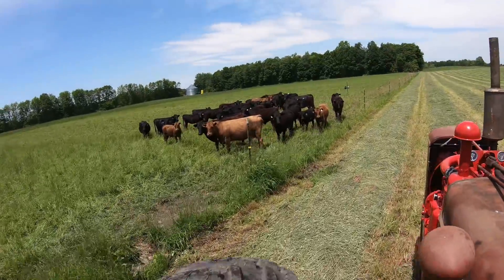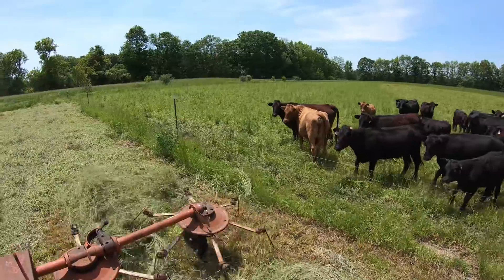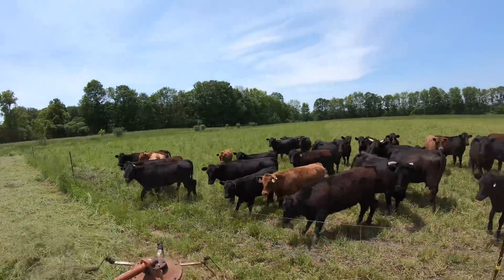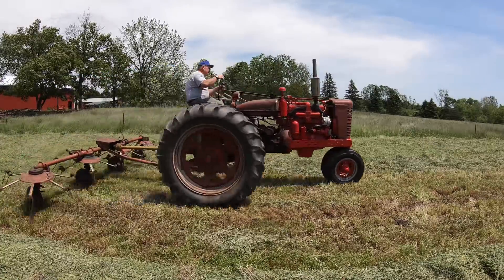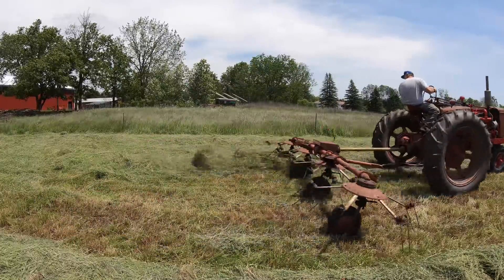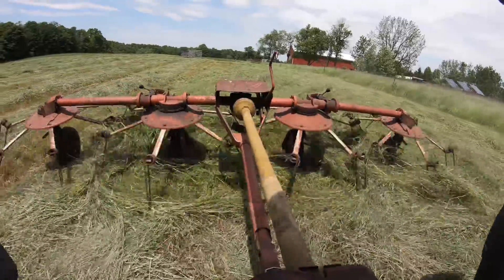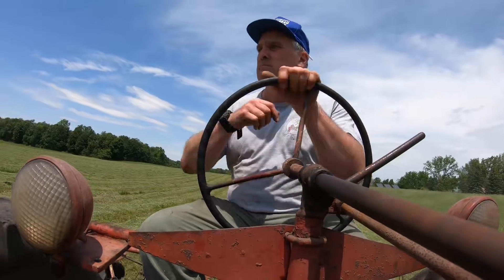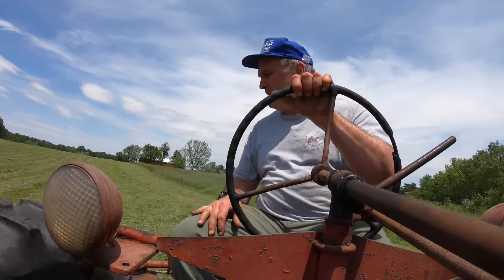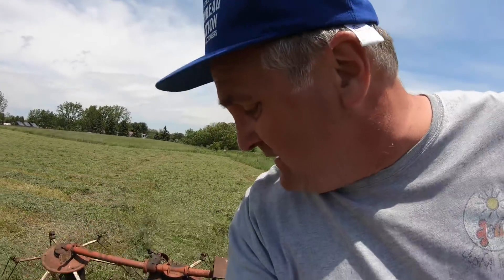Howdy cows! How are you? They're all checking out the new tractor and tedder. It's funny, the H would really bog down with this, but the MD acts like it's barely there — it's just pulling a little load, really.